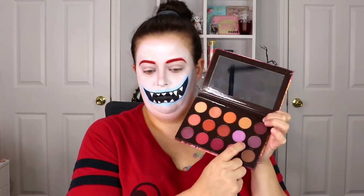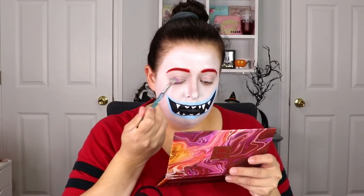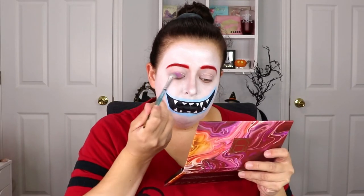Now taking the Hip Dot Zion palette, we're actually going to use this light purple shade and use it for the lid and the lower lash line. We're just going to really blend this out and fade it into the white.